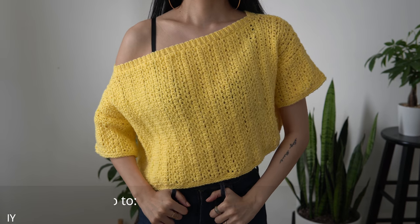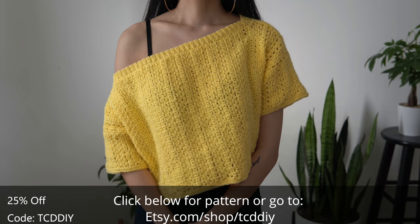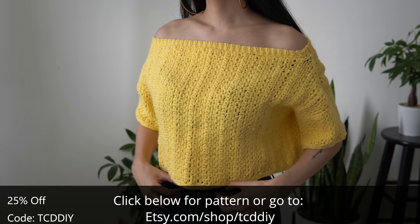Hey guys, I'm T and welcome to the channel. If you're new here, we make trendy and fun crochet tutorials twice a week. Here's some sunshine — it's been gloomy so I made something bright and flowy. It's been a minute since I made something more modern, so I wanted to scratch that itch too.